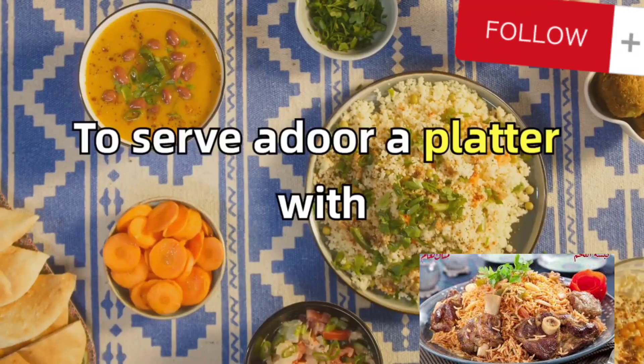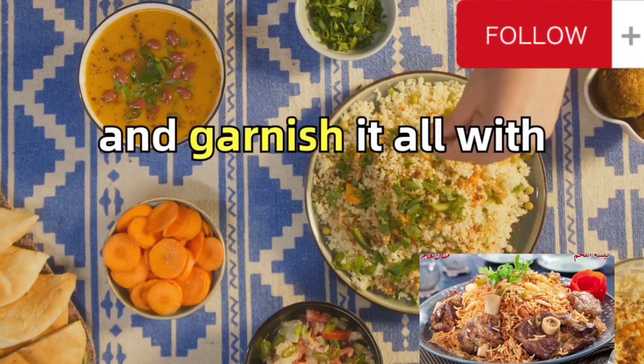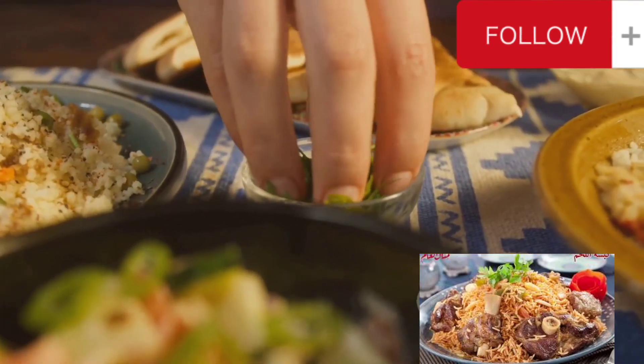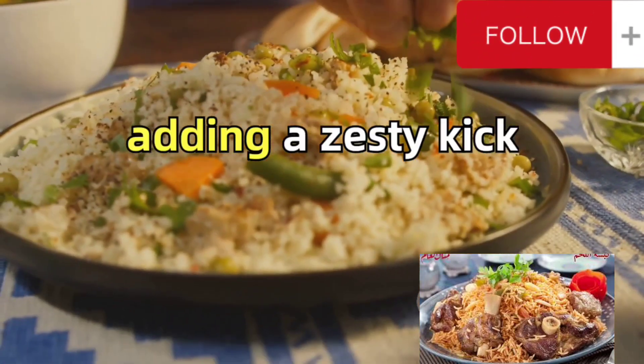To serve, adorn a platter with the cooked rice. Place the succulent chicken and vegetables on top and garnish it all with fresh parsley. A side of lemon wedges completes the dish, adding a zesty kick to each bite.